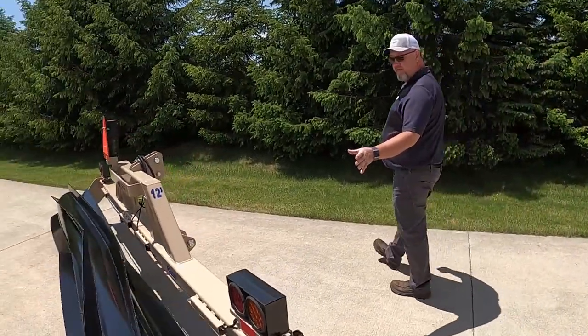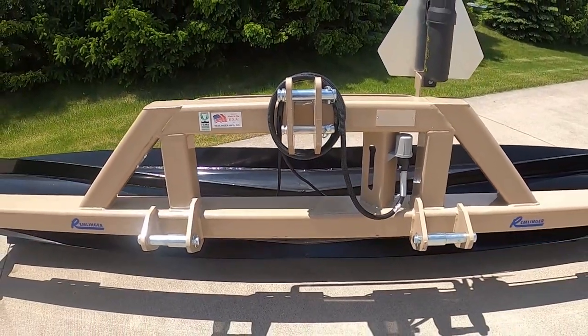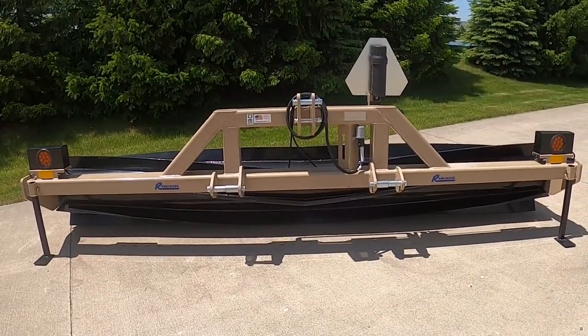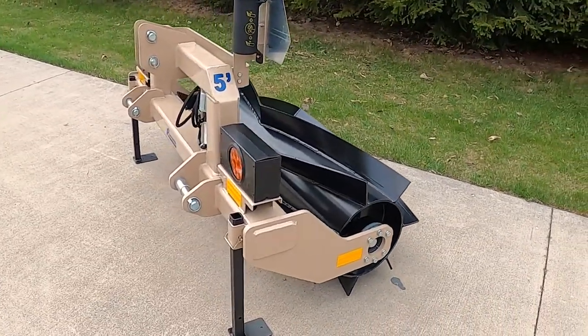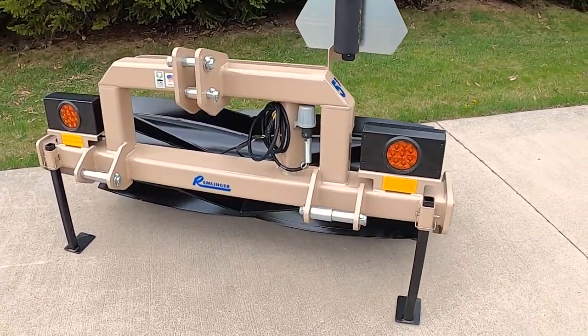Followed around by the heavy-duty frame for many years of rugged reliability, it comes with a category 2 and 3 three-point hookup, with the exception of the 5-foot model which has a 1, 2, and 3 to accommodate for compacts and smaller tractors.